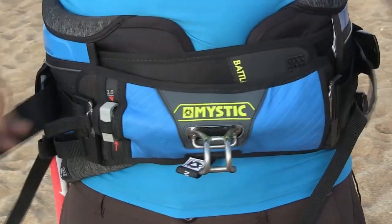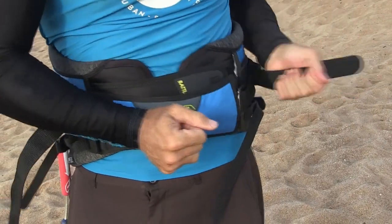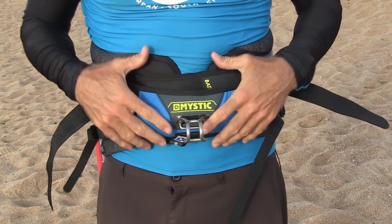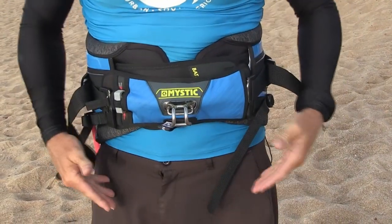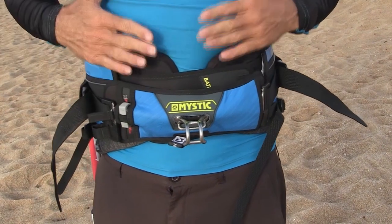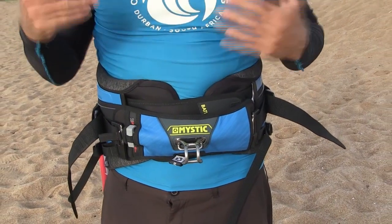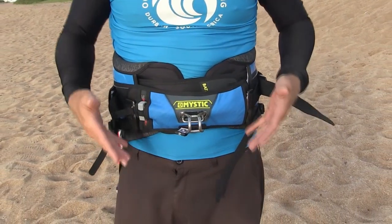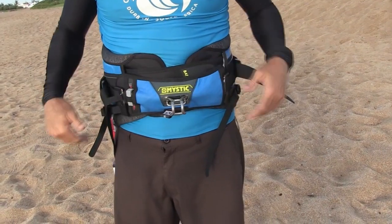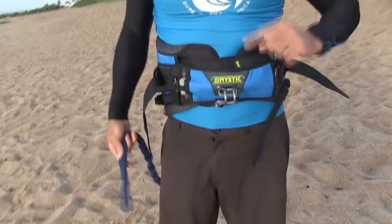You want to tighten from both sides so your harness doesn't go off center — tighten from your left and your right. This is the waist harness; you're going to use the seat harness, which doesn't go between the legs. As you progress in kiting you move onto a waist harness, but it can give too much of a pull from above. As a beginner you want the leg straps to keep the harness down on you.